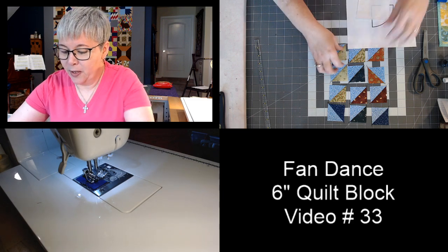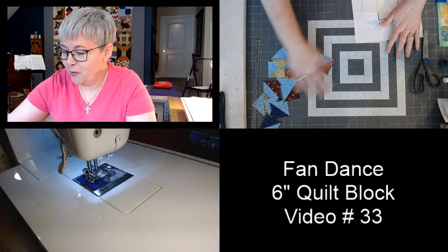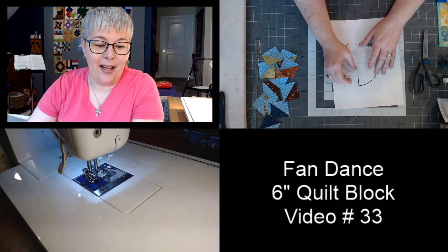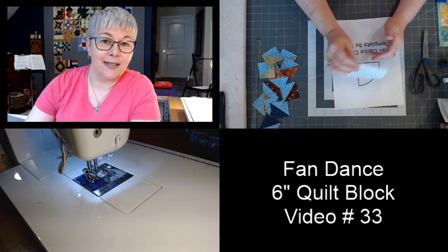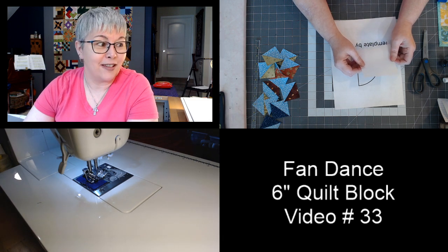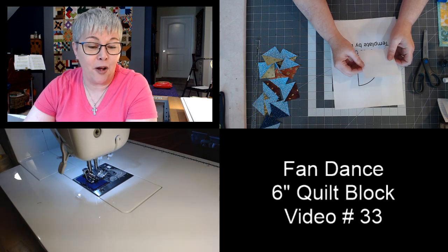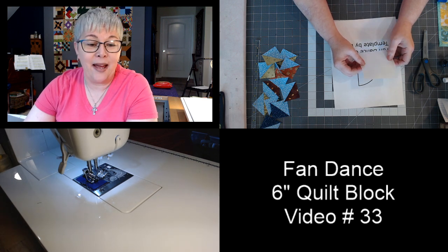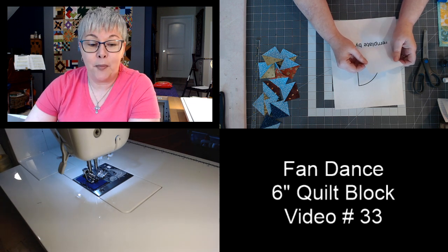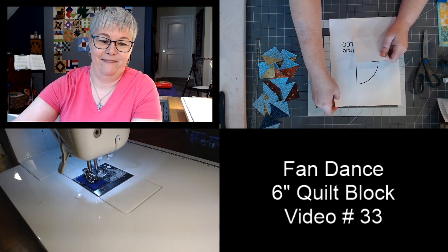We're going to move these half-square triangles off to the side. I'm using OBS — that's the software I use to stream. You can do slideshows, share your screen, all kinds of stuff. OBS is a free streaming software you can Google and download.